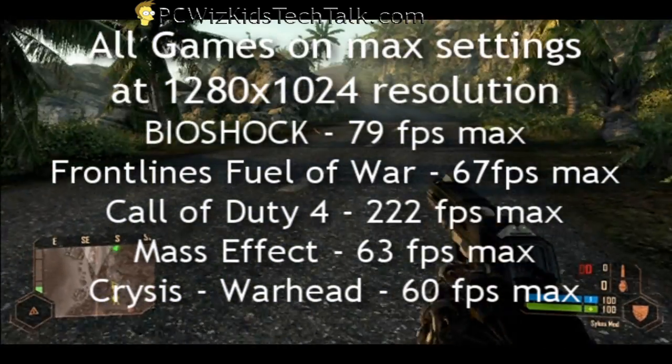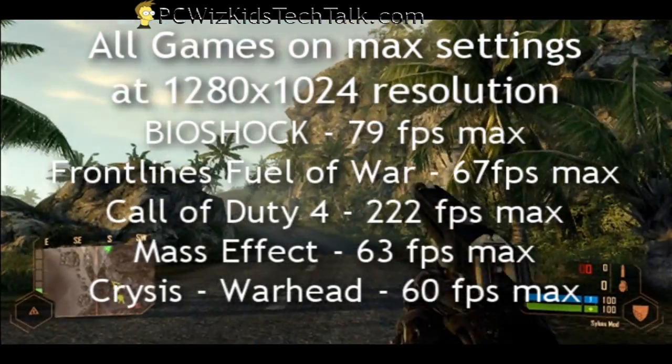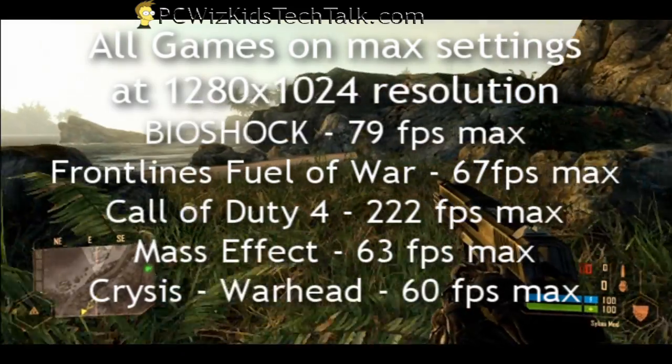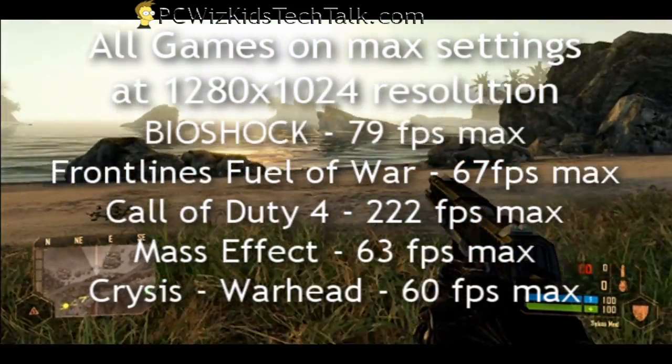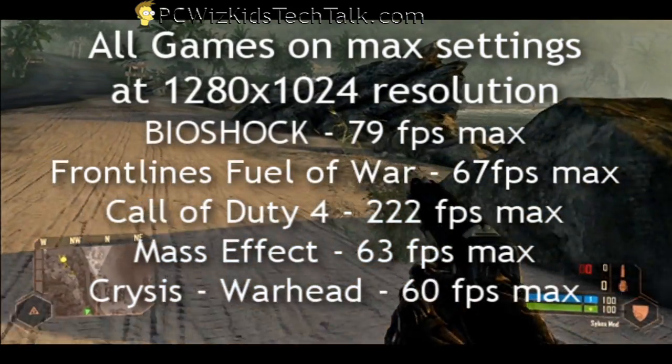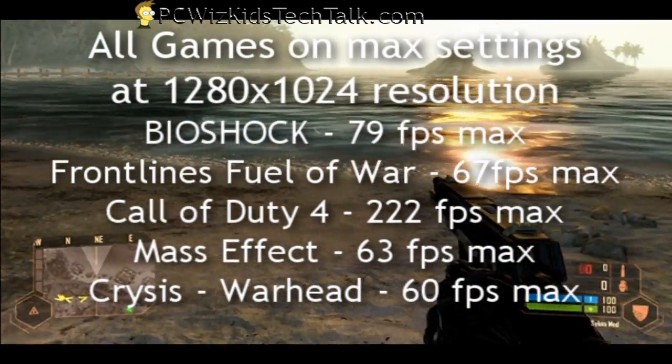Mass Effect, which is a newer game, I was getting a lower frame rate but it was still decent. And Crysis Warhead, also a lower frame rate — very demanding. I was getting about 40 frames per second average to a maximum of 60, depending on the levels you're running, of course.